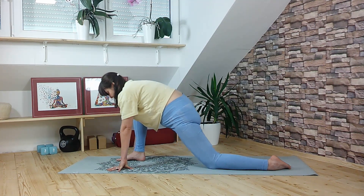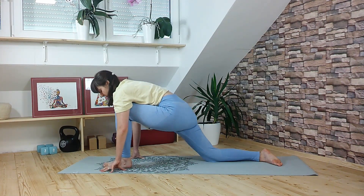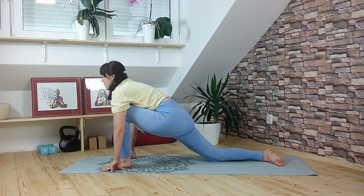Bring the foot back to meet the left, and we will switch sides. The left foot comes in between the hands, pressing the hips closer to the mat.